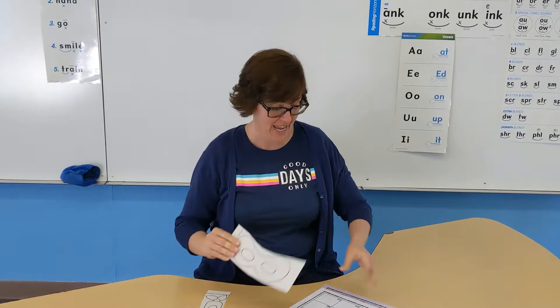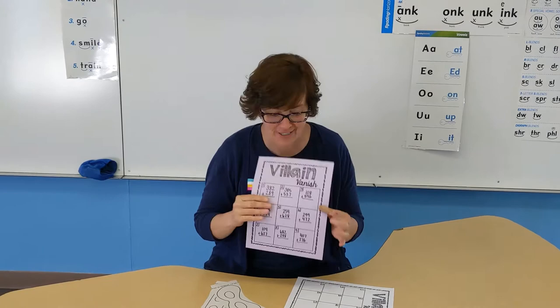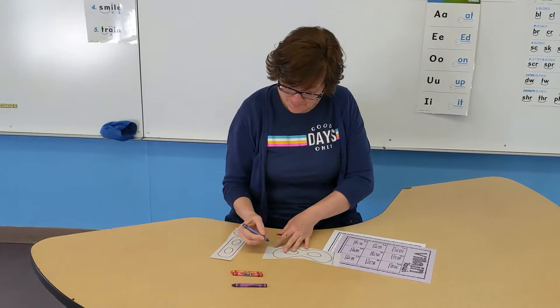Hi Superheroes! Today we get to make a mask and we get to be problem solvers and help these villainous problems disappear. So first I'm gonna start out making my mask. Here I go!